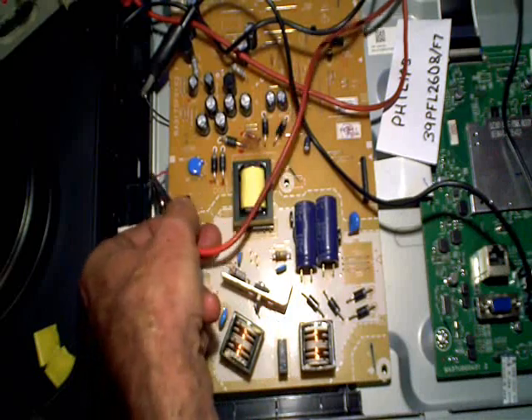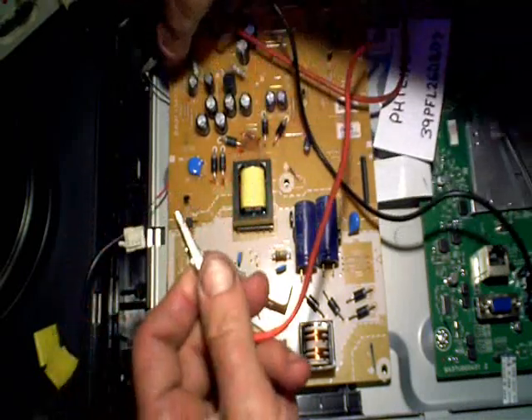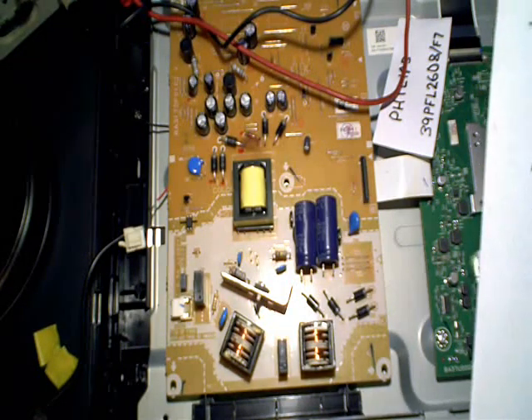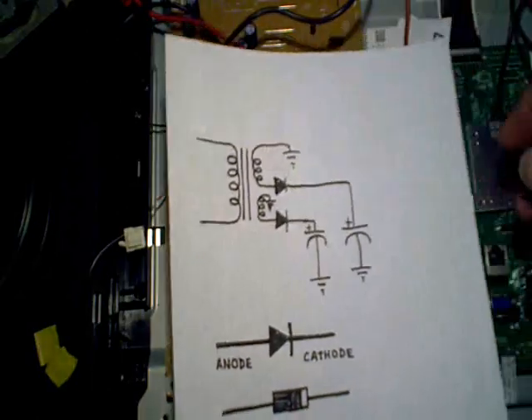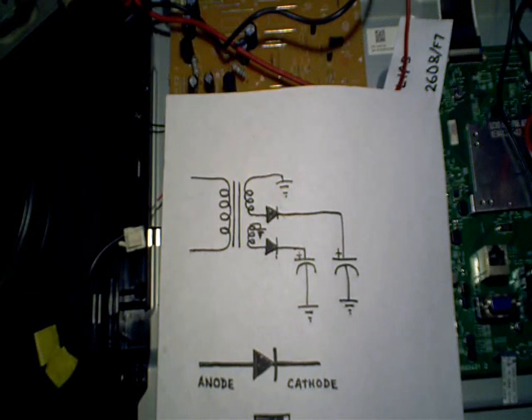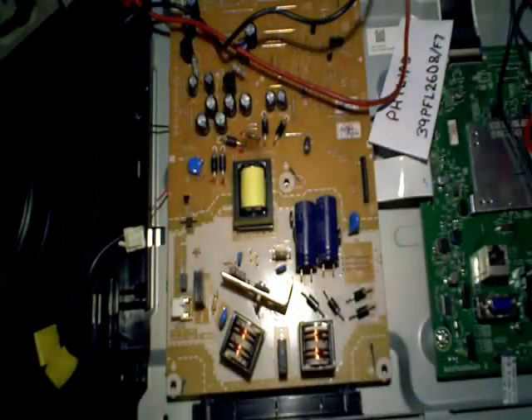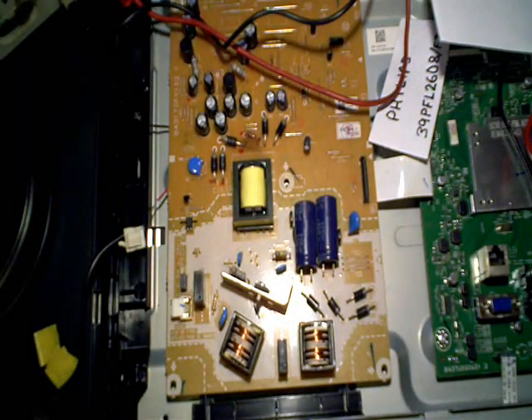Finding shorts to ground has always been a challenge. There are some meters dedicated to this — for example, the Leak Seeker is a popular one at about $250. There's also one called the Tone Ohm and another called the Short Sniffer. Those are dedicated to helping you isolate shorts to ground that are hard to find with a conventional voltmeter. Anyway, I hope you find these techniques helpful. If you liked the video, please give me a thumbs up.